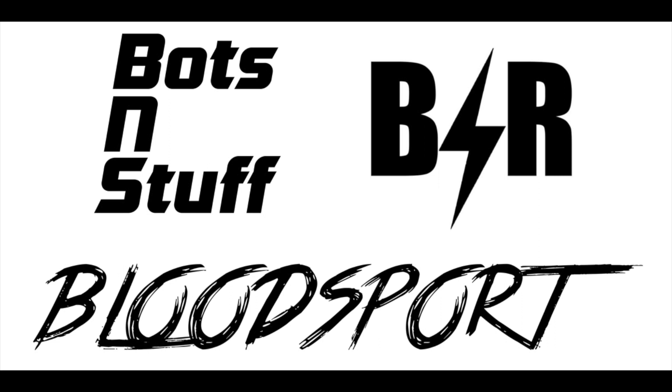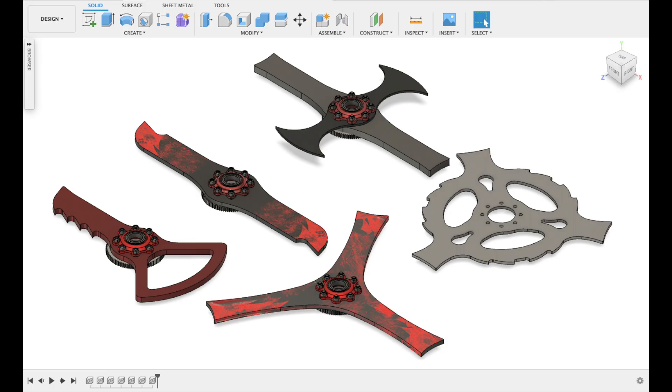Hello and welcome to part one of our series of short blade overviews for the 2020 version of Bloodsport. I'm Nick and I do the blade design on Team BNS. We brought five blades to this year's season of BattleBots, each one specialized for a different kind of opponent.